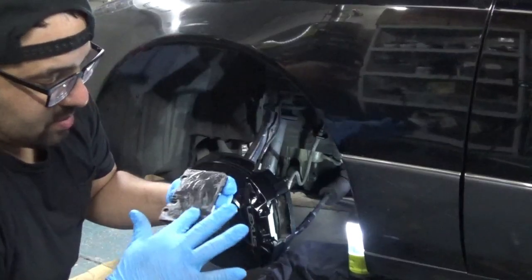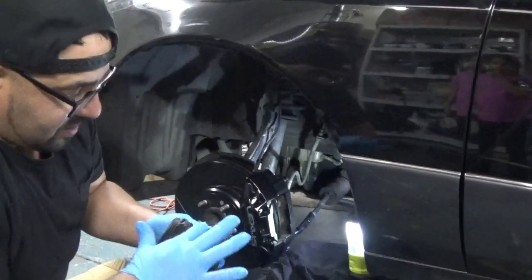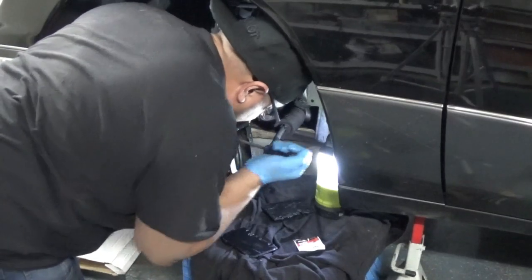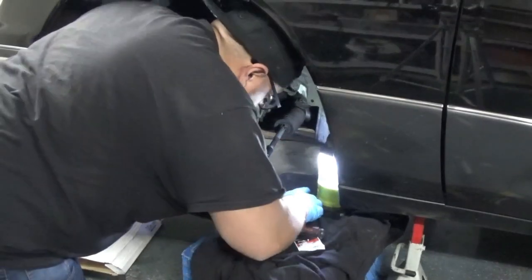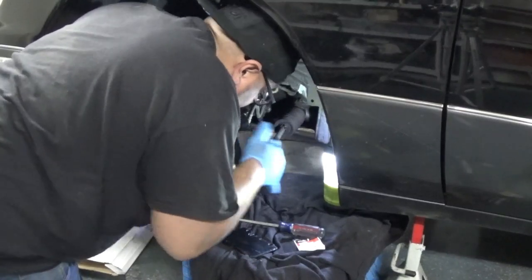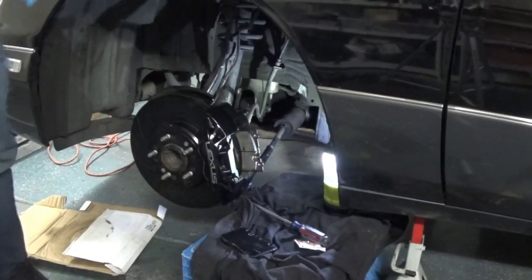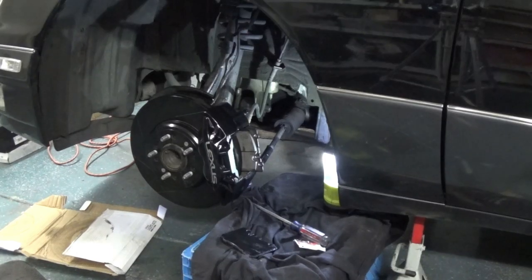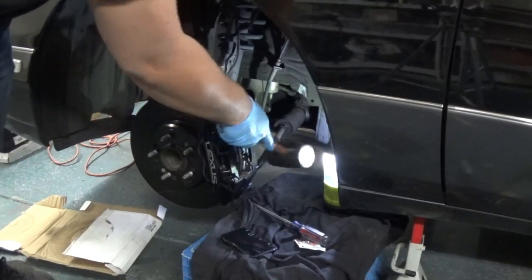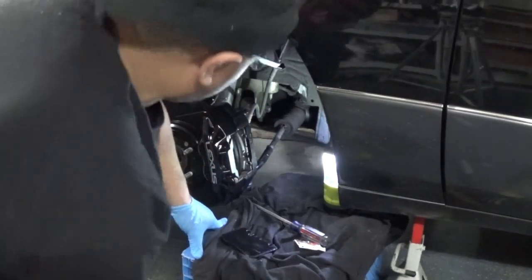Not only will this lubricant keep it from squeaking, but it'll help it slide into the caliper. Got it in. Just use the screwdriver to push it in a little bit. And now what I'll do is use this rubber mallet.